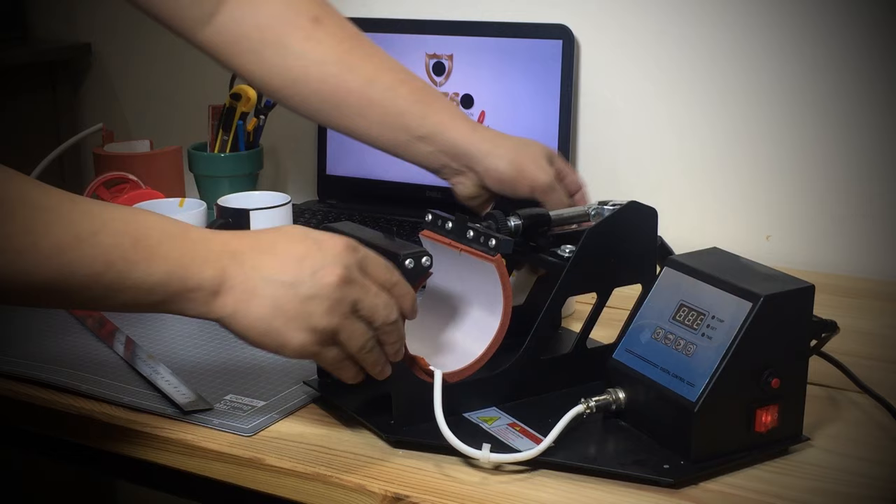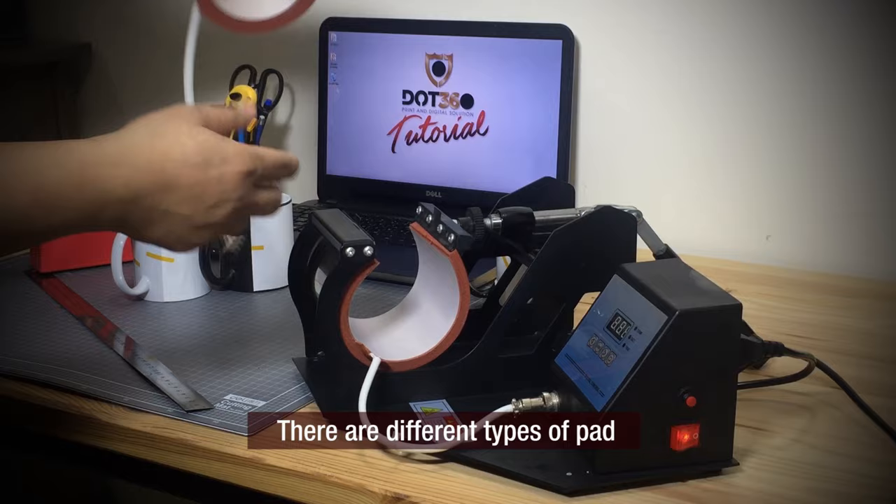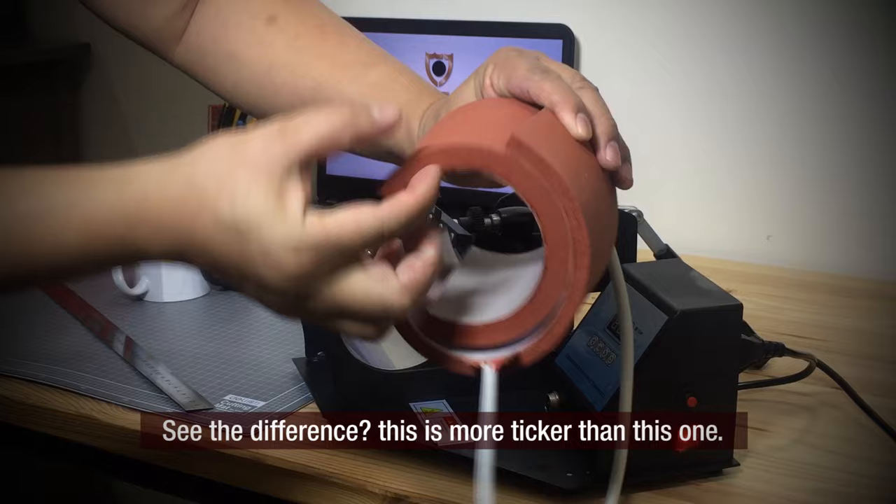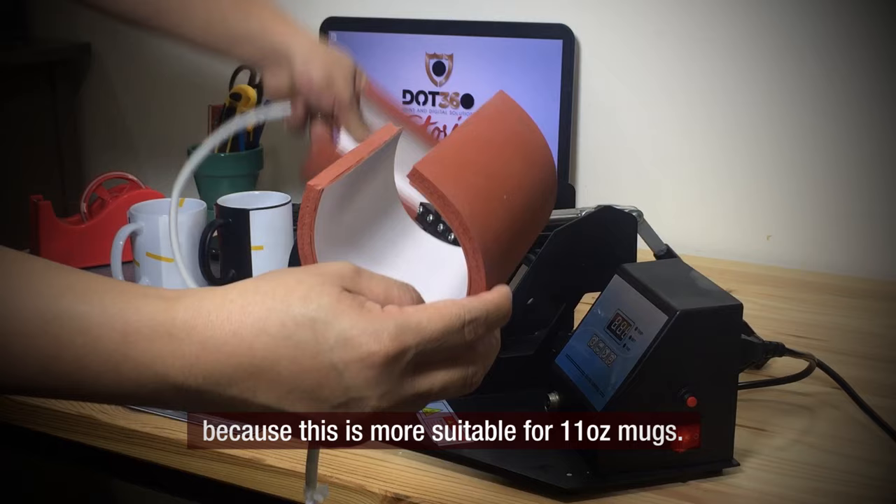This is the rubber pad and the thermal plate. There are different types of pad depending on the material that you will press. It's easy to remove — you just need to loosen it and then remove the pad, but be careful with the cable. As you can see, this one is thicker than the other. For this tutorial we are going to use the thinner one because it is more suitable for 11oz mugs.